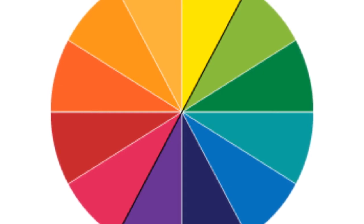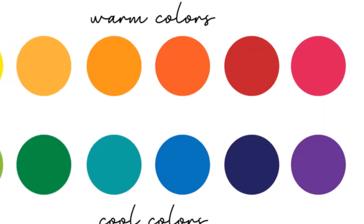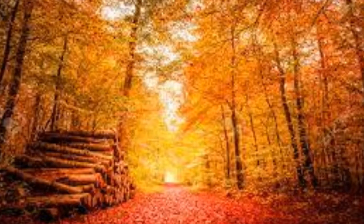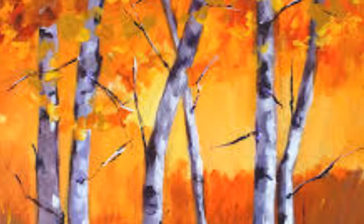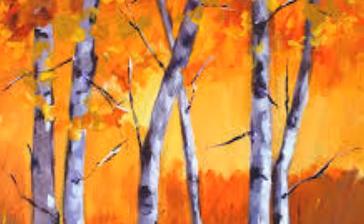Here's the color wheel. The colors go in order, like the rainbow, from red all the way to purple. Some colors are warm colors, while some are cool. Your warm colors are reds, orange, yellow, and pink, which is a lighter version of red. Oftentimes people think of a fire or a sunset. Warm colors are often around during the fall when the leaves turn from green to beautiful reds, oranges, and yellows.